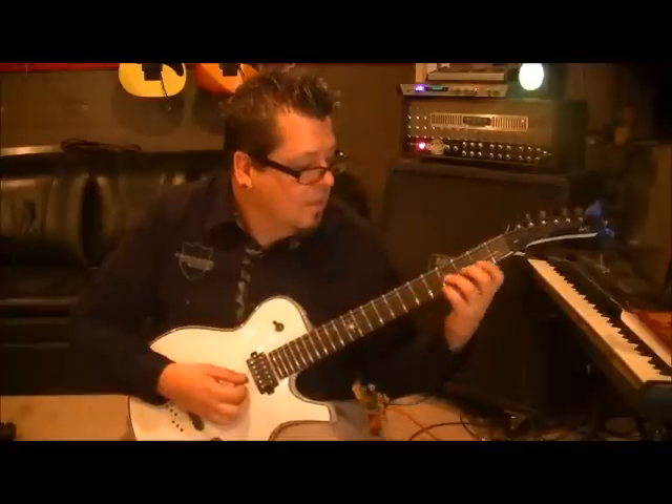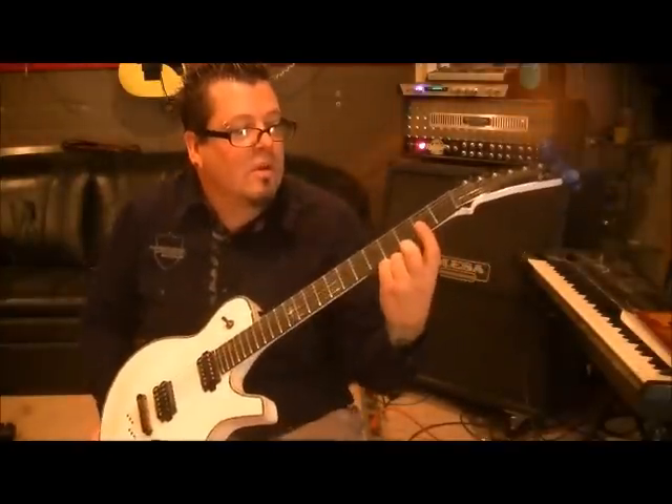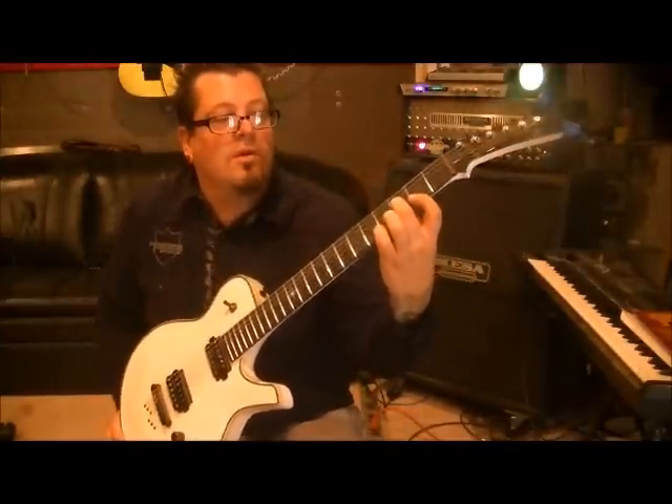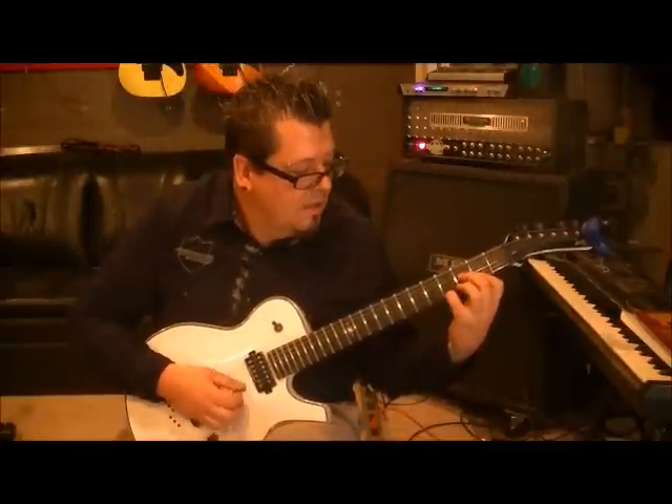But one time. Then bar the 2nd fret with your 1st finger on the high E and the B string. Go middle finger 3G. Do the same type of thing. But this time, we're going to hammer on the 4th fret high E.